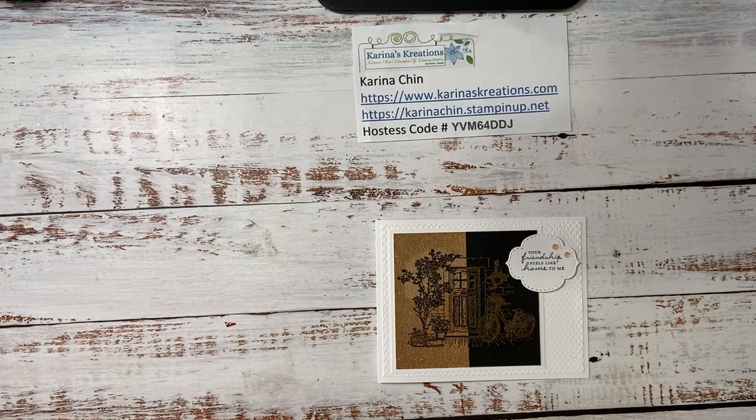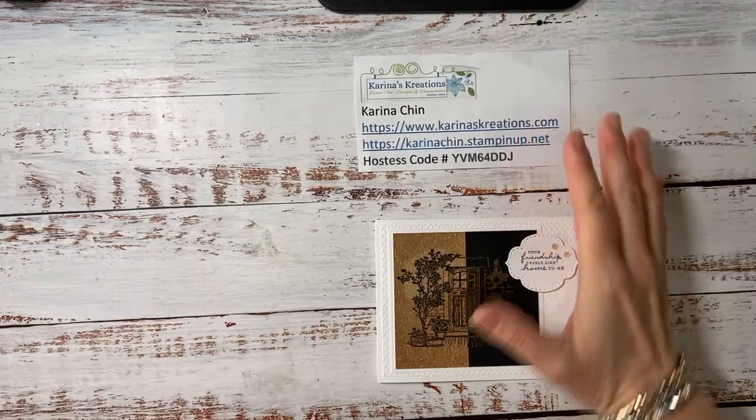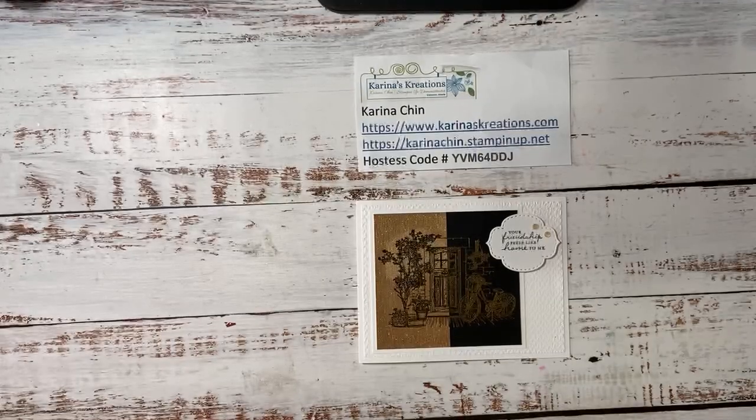And I was going to show you the stamp set but it's not close right now. Anyway, if you're interested in that, you can also sign up for my newsletter list. And that's where I post all my classes. And I can also ship anywhere in Canada.